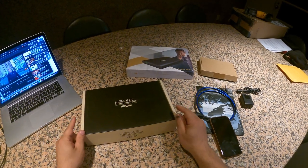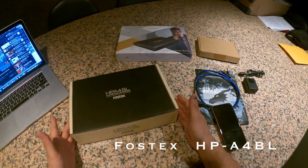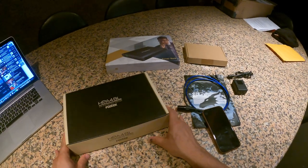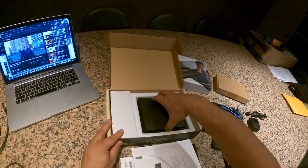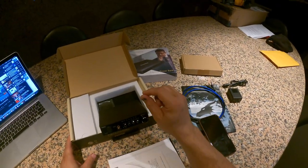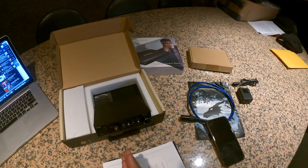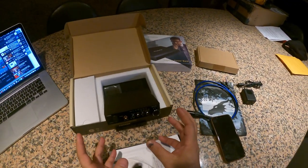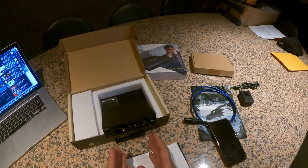Hey guys, it's Mark from High Strong Audio. This is a review of the HPA4BL DAC and headphone amplifier from Fostex. This item is made in Japan and the quality of the components inside are very, very good. This is one of my favorite DAC and headphone amp units for the price — and even without talking about price, this thing sounds fantastic. It's gonna be very hard to get something that sounds better than this for the money. I've tested and actually wasted a lot of money buying a lot of DAC/headphone amp combos, also bought separate DACs and separate headphone amps, and honestly a lot of them have a tough time sounding better than this.